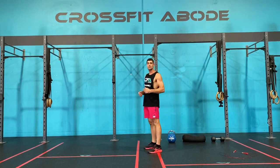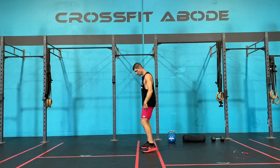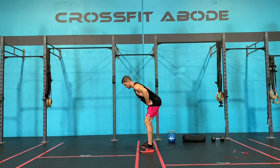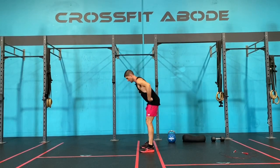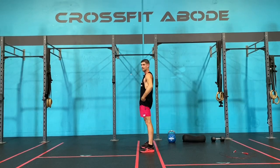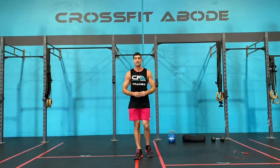The next one we're going to do is 10 good mornings. With a good morning, our feet are under our hips. We hinge over at our hips keeping a nice flat back position until you feel a good loading through the hamstrings, then squeeze the quads and glutes to stand up tall. We're going to do 10 reps, driving through the hips and squeezing those quads and glutes. Do 10 good mornings now.